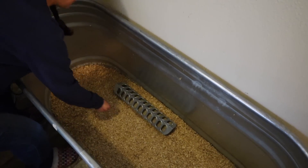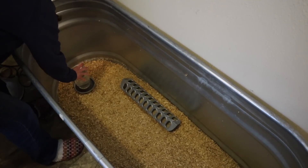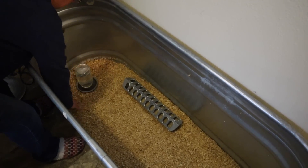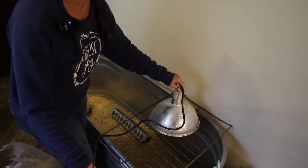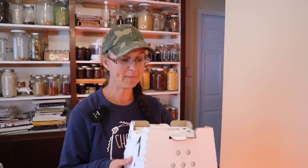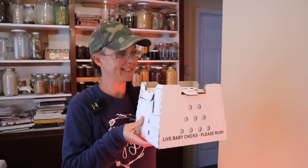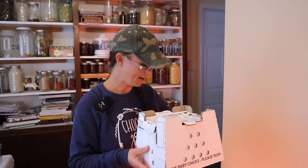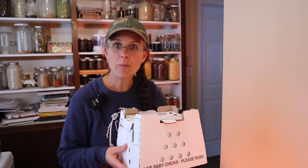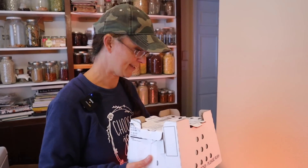The feeder and water are set up. We're back from the post office with the smallest little poultry mailing box ever — I can't believe there are 20 little chicks in here. Let's open them up, see what they look like, and make sure they're all healthy and arrived safely.